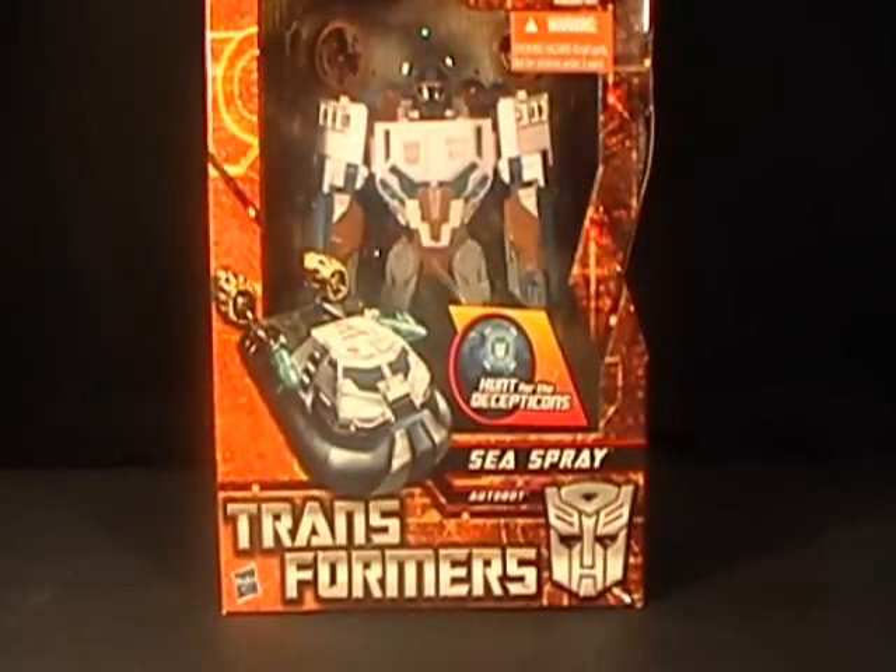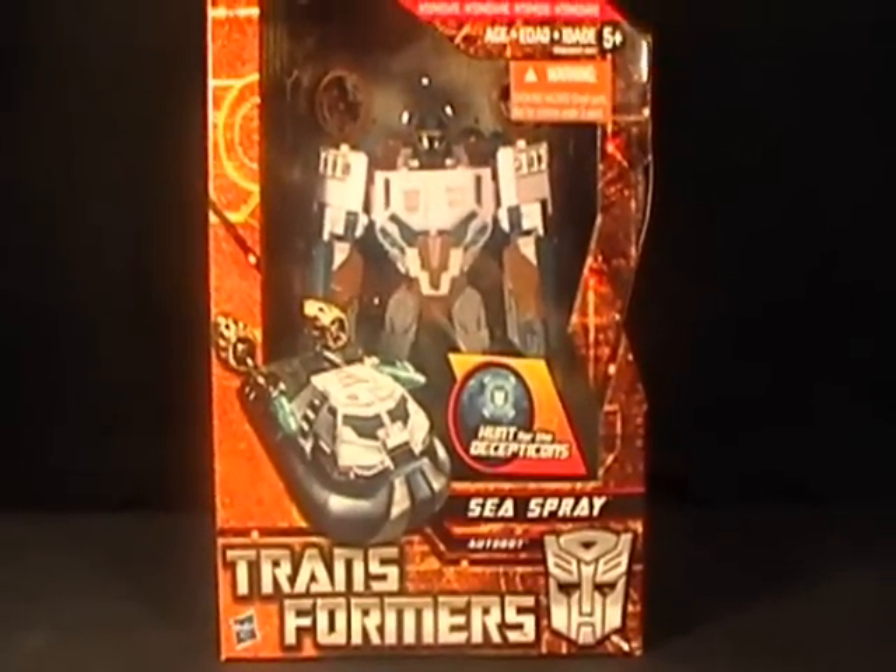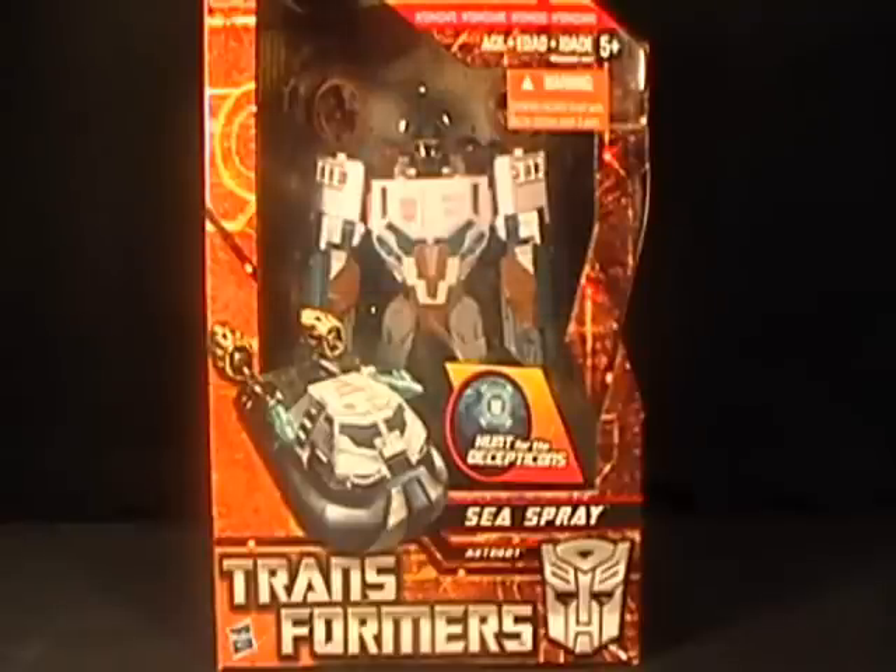I'm fairly certain that this Sea Spray figure is a repaint of another figure, and for the life of me I can't remember the name of the original figure right now. But either way, I don't have it. And I do believe I've seen it before, and I remember thinking to myself that Sea Spray looked better as this mold than the other figure.